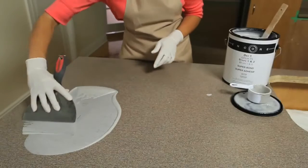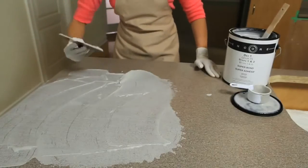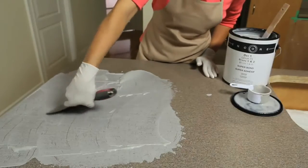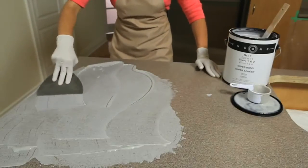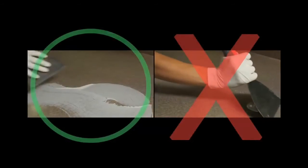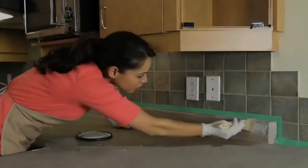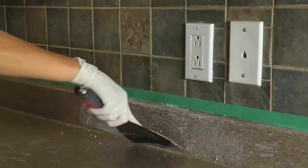Using a trowel or putty knife, apply a thin coat of Super Bond to the entire surface, adding product as needed. For best results, keep your putty knife or trowel at a 45-degree angle and feather while wet to achieve a tight finish. For backsplashes and rounded edges, use a chip brush and paint the Super Bond directly onto the surface.